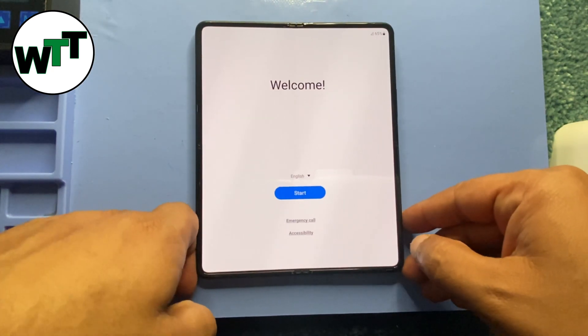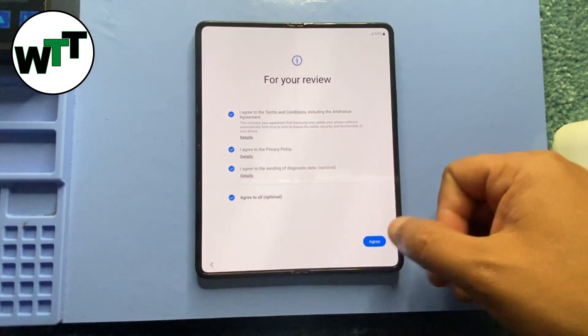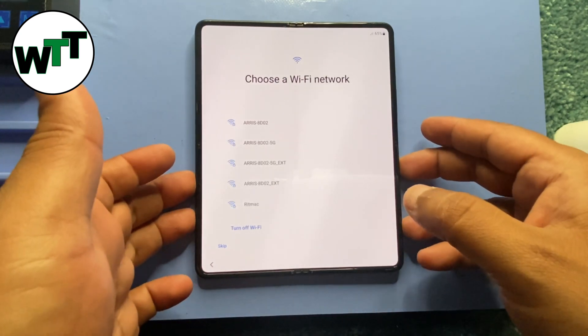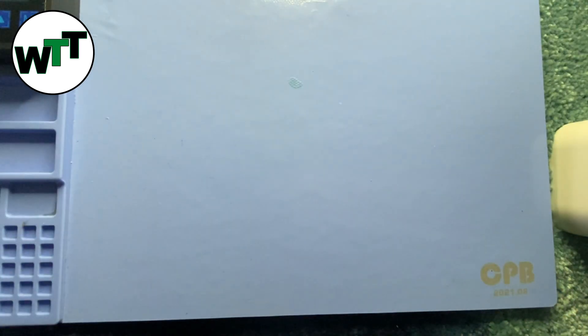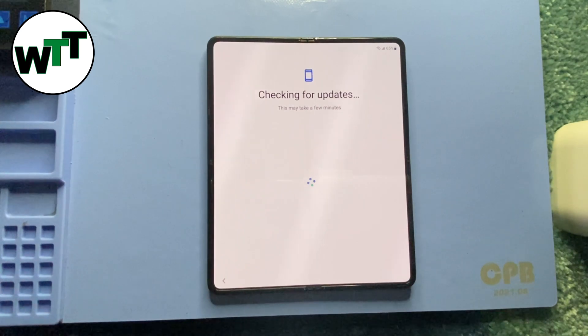Now I'm going to start setting it up. I'll press Start, then Agree multiple times. It's asking me to connect to Wi-Fi, so I'll enter the Wi-Fi password. It's checking for updates, installing the update, and it's going to take me to the main screen in a few more steps.